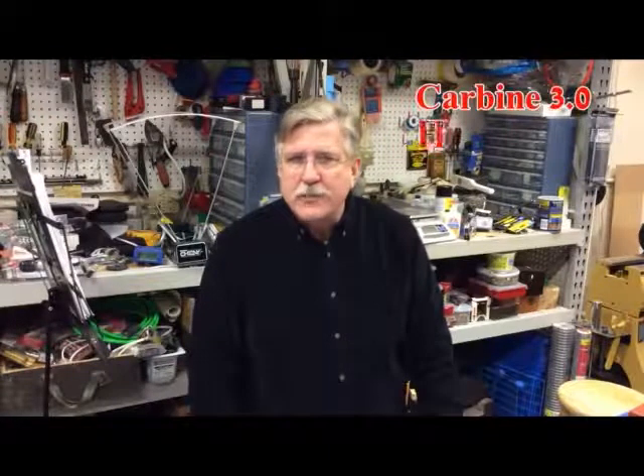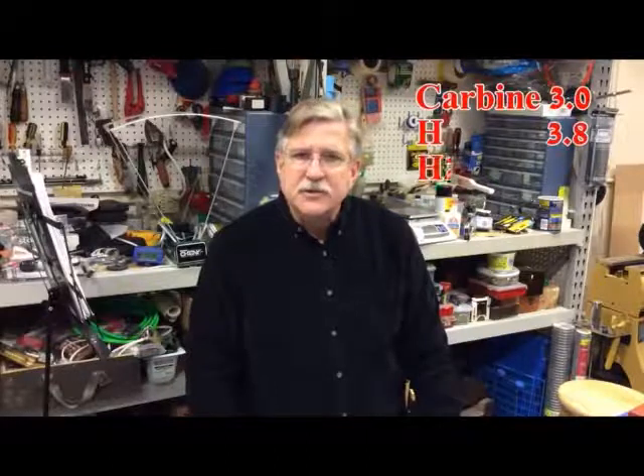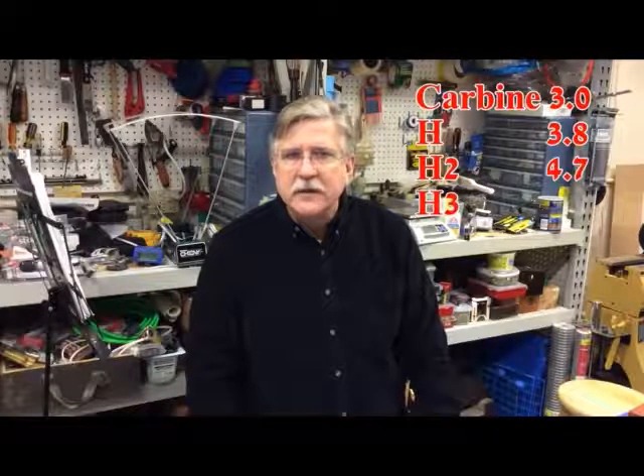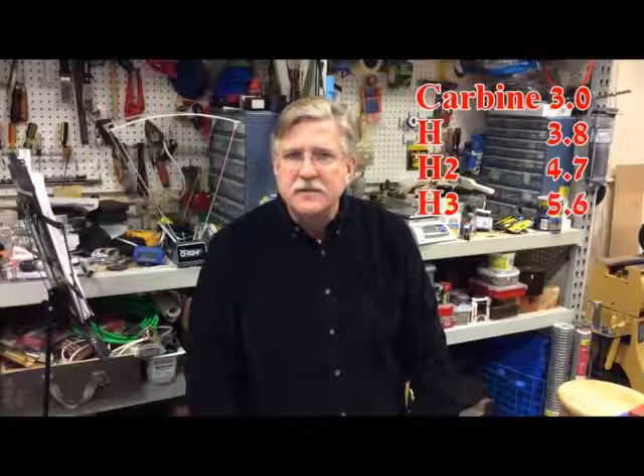The readily available heavier carbine buffers are labeled H, H2, and H3. The standard carbine buffer weighs 3.0 ounces, the H buffer is 3.8, the H2 is 4.7, and the H3 is 5.6 ounces. These different weights are obtained by replacing one of the standard steel buffer weights with a tungsten weight, and the number of the H depends on how many of those weights are tungsten.